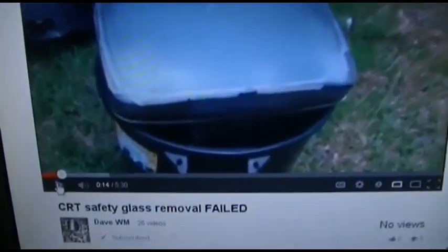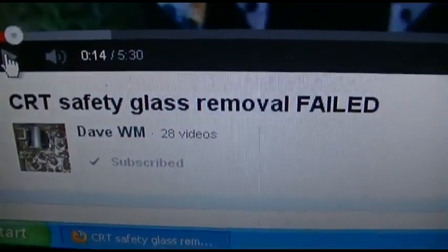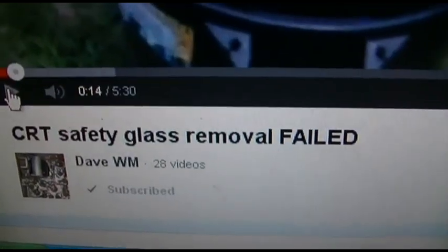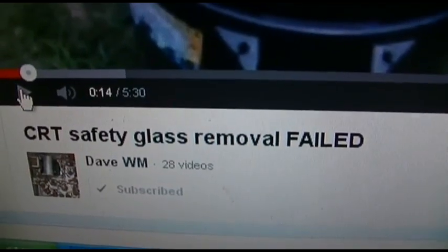This is a video by a friend of mine, Dave WM. He's like the vintage color tube guy of the East Coast — I'm the vintage color tube guy of the West Coast. If you're interested in vintage color tube televisions, you should subscribe to him.